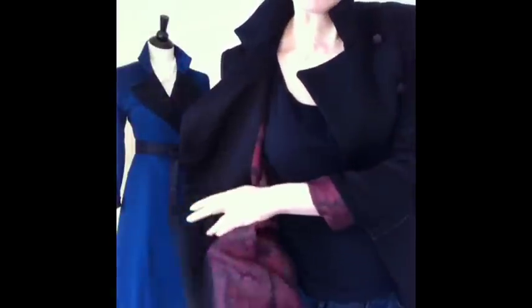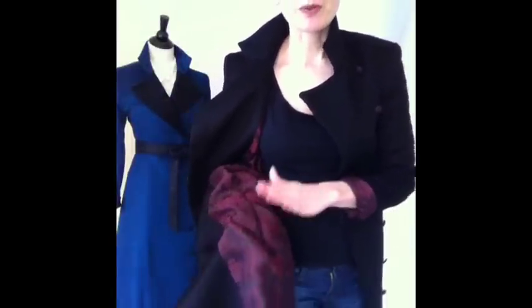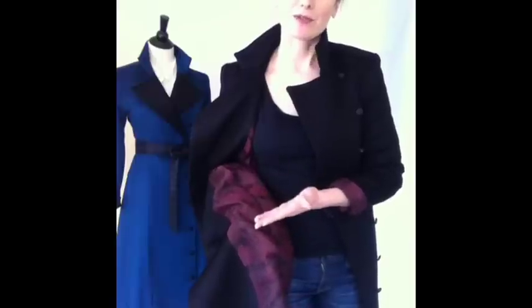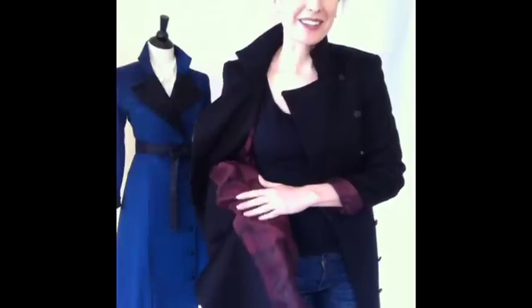That reminds me, we are going to do a button-down blazer in this beautiful wine and black silk. We're going to be doing it both with the wine and the black silk side, and then the reverse of this fabric is a really beautiful all-wine color — something to look forward to for the next round of videos. But here we are in the ruby Azurian.